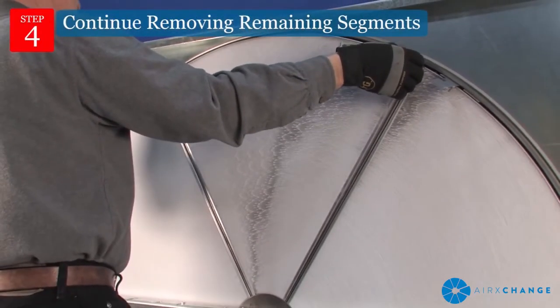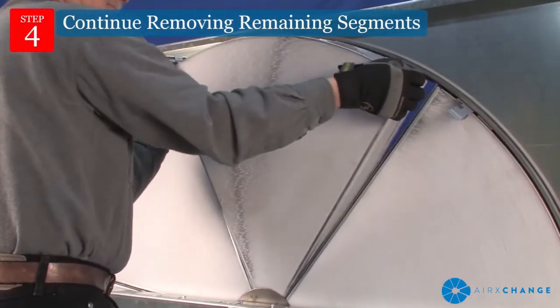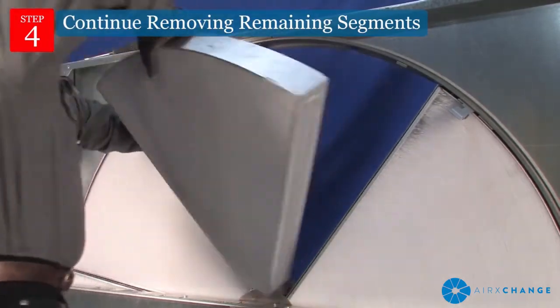Continue removing remaining segments. Be sure to keep the wheel balanced, and be sure to close all latches before moving to the next segment.